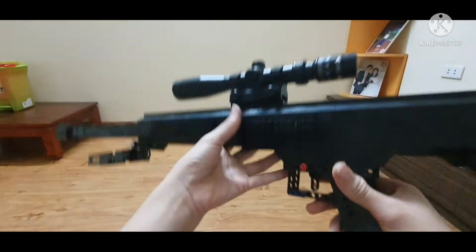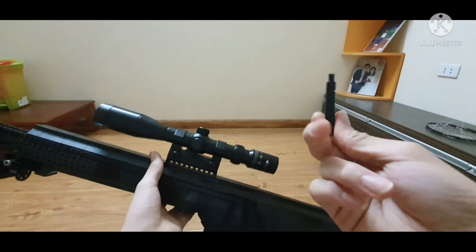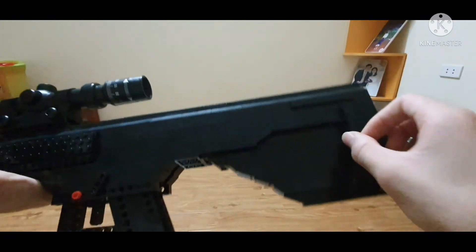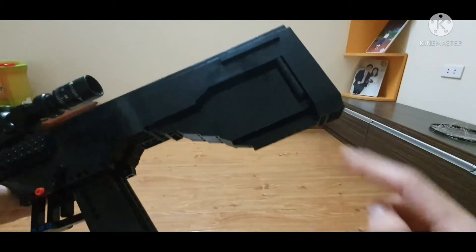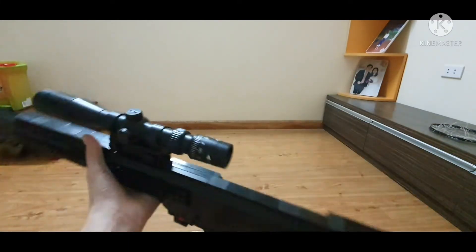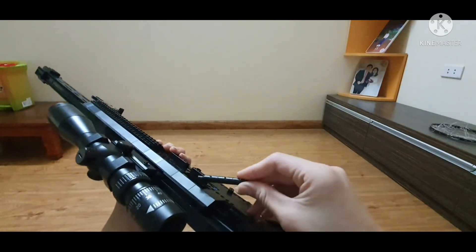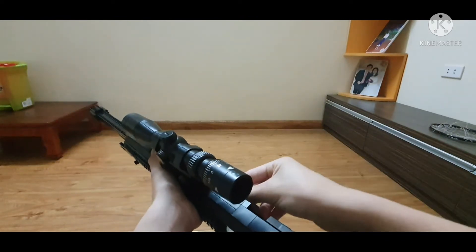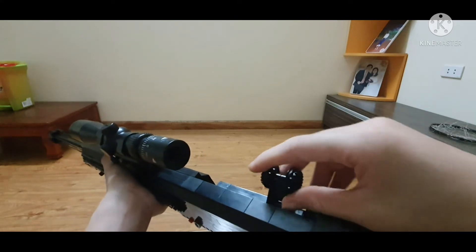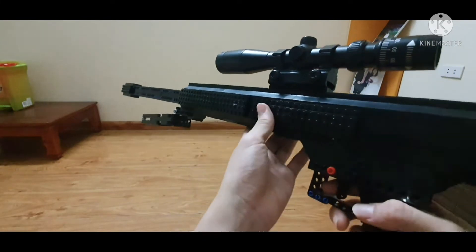Let's see how this thing shoots. The loading process is simple — there's a prop 50 BMG round which sits on the stock of the gun. When you fire, you take the bullet out, pull the bolt back, put the prop 50 BMG inside the chamber, and press the bolt back just like so. Let's test this out.